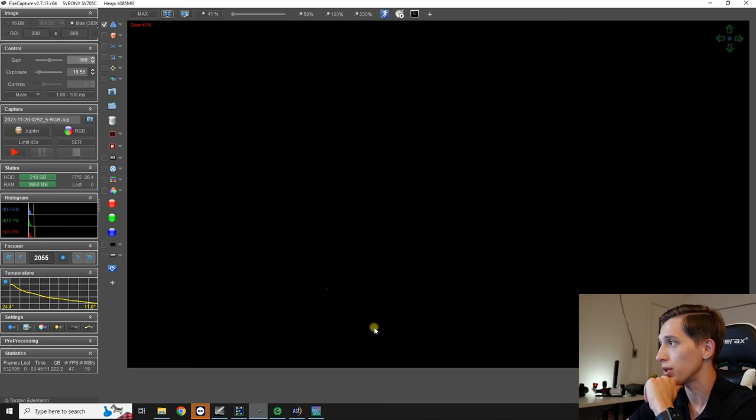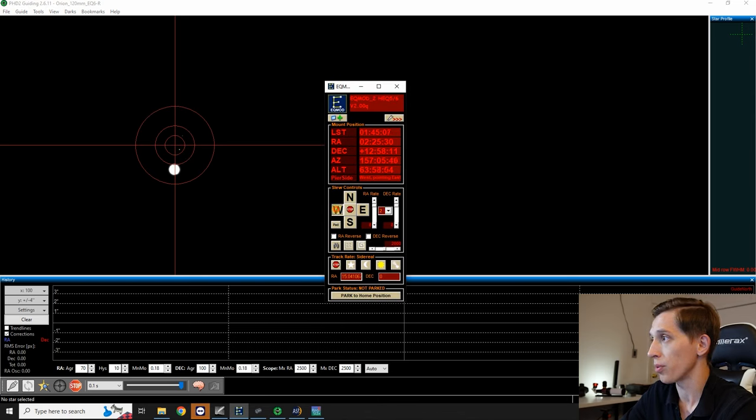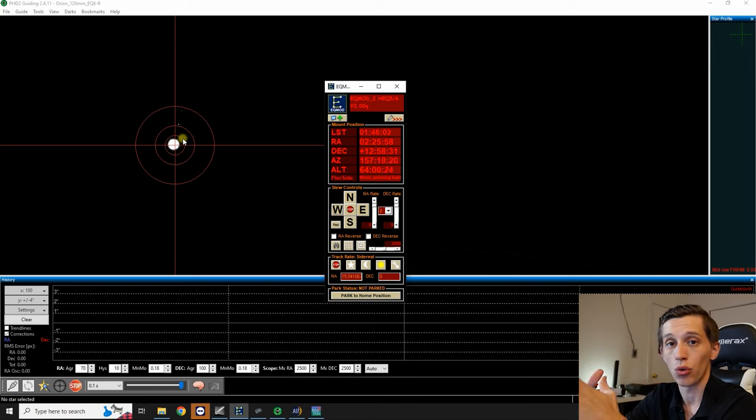There is no Jupiter in the field of view of the main imaging camera, so let's look at the PHD2 app — we can see Jupiter right now on the PHD2 screen. This bright object is Jupiter, and these two smaller objects at the top are its satellites. All I have to do is slew the telescope a little and center Jupiter at the reticle. Jupiter now appears right at the center of the reticle in the guide scope, which means if I open FireCapture, I'm looking at Jupiter. This is how I point my telescope to any object at high focal length.